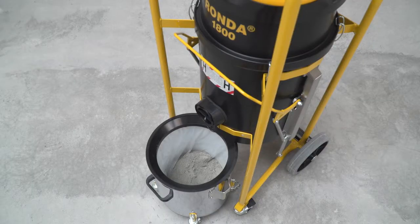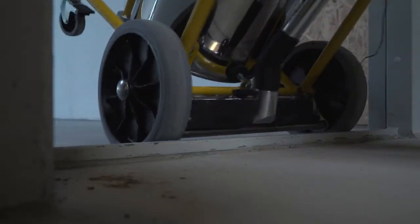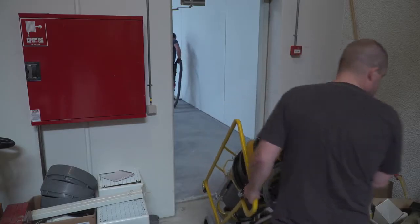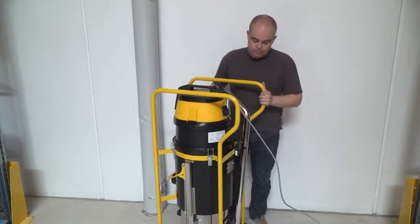Rhonda 1800H Power is designed with a strong metal frame, which protects from knocks and bumps. The large wheels ensure easy transport on stairs and uneven ground at building sites.